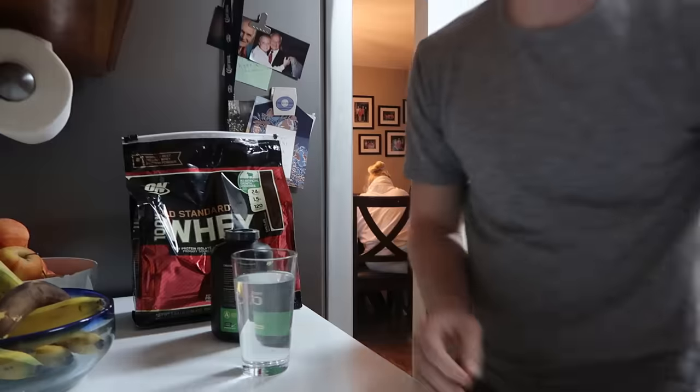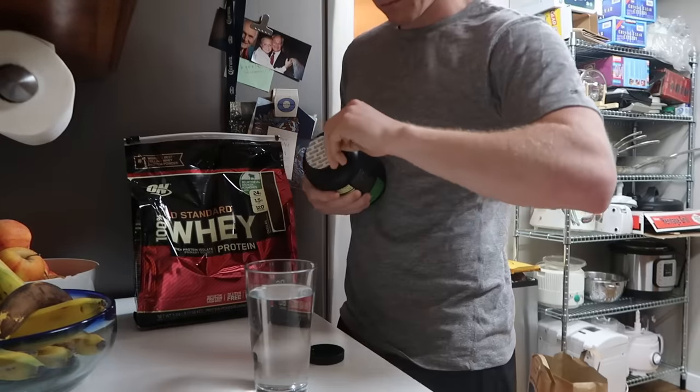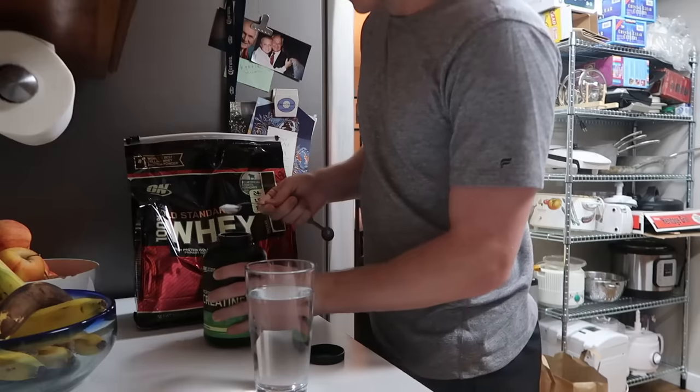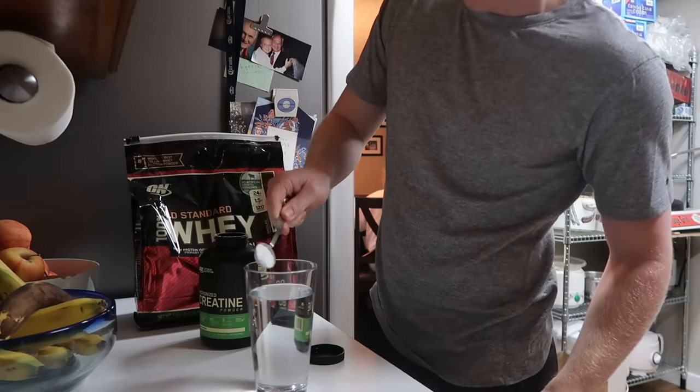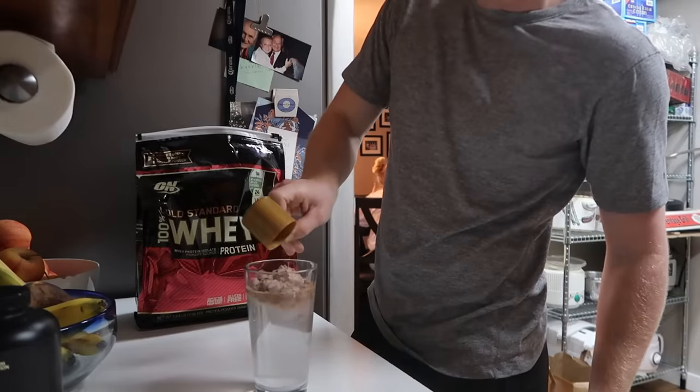So taking creatine, there's a loading stage where you have to saturate your muscles. You can do this faster by taking more of it, or you can spread it out over a longer period of time. I wanted the best results for this in 30 days, so I was going to saturate my muscles quicker by taking more of it in a short time, and then gradually decreasing. The plan was to take about 20 grams of creatine a day — 10 before my workout and 10 after — for the first 5 to 7 days, and then drop it down to about 5 grams every day from there on out.